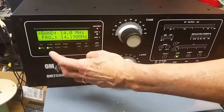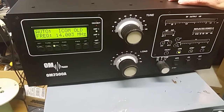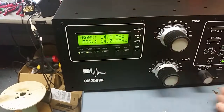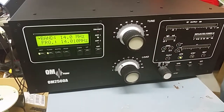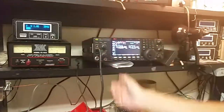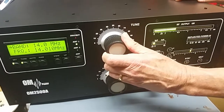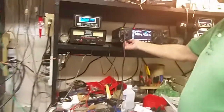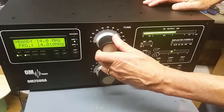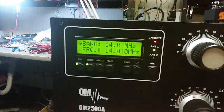We need to take the transceiver down to the beginning of the band. When we go to tune, it automatically drives the transceiver to 14.010, which is the first segment of that band. I turn the drive down, dip the load, peak, and then bring up the power to about a kilowatt. We null the load, peak the tune, look at the grid current to make sure it's okay, then press set — and it takes us to the next segment.